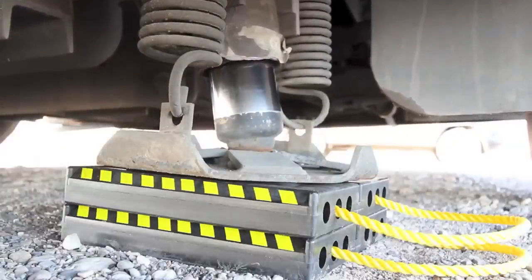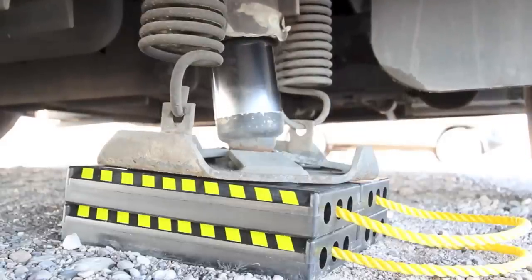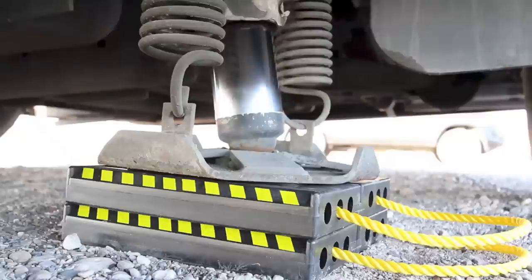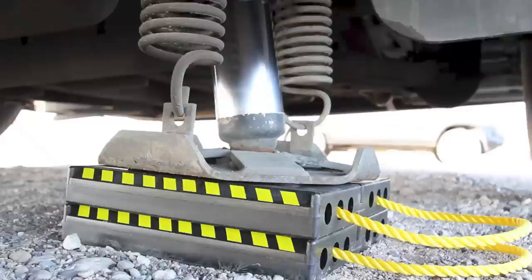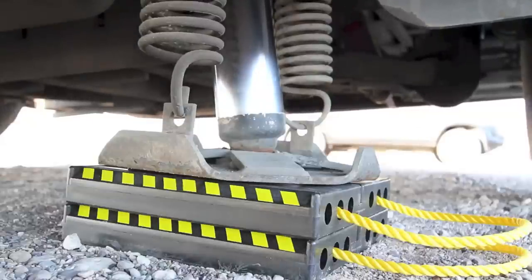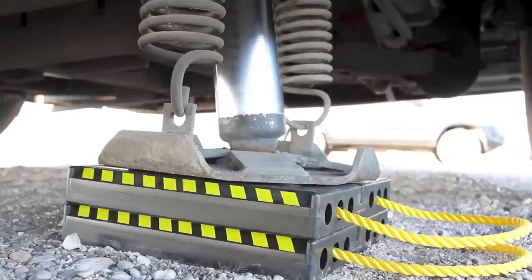After ten years of RVing, utility blocks are perfect for about 98% of the places we camp. They're the perfect balance of size, weight, strength, and cost. They're big enough to provide a good surface area and thick enough to provide good lift without being too large and heavy. Even though they only weigh about three pounds each, they seem indestructible. We've had our utility blocks long enough to be very happy customers, and we wanted to share what we think are the best all-around levelers on the market.